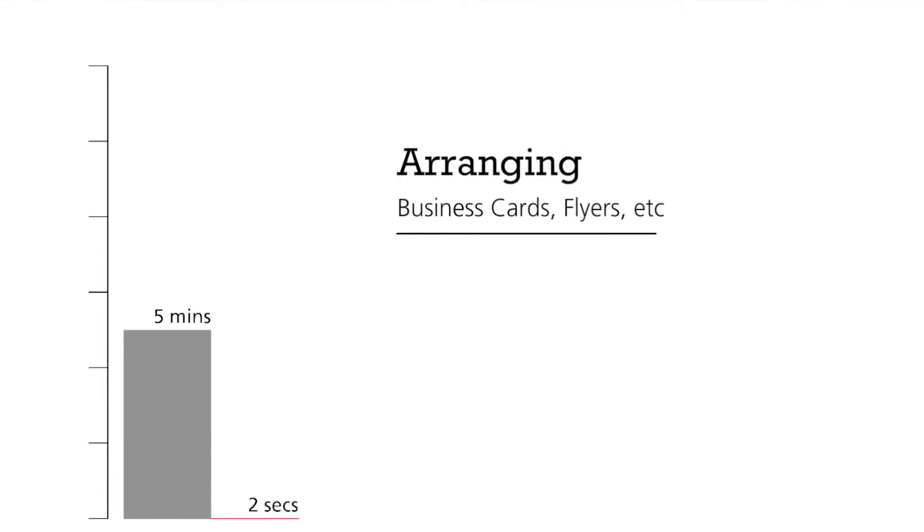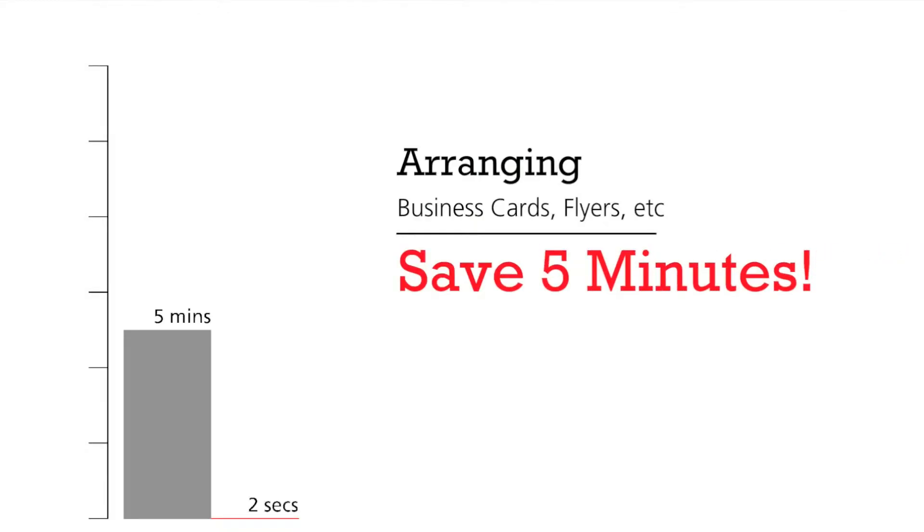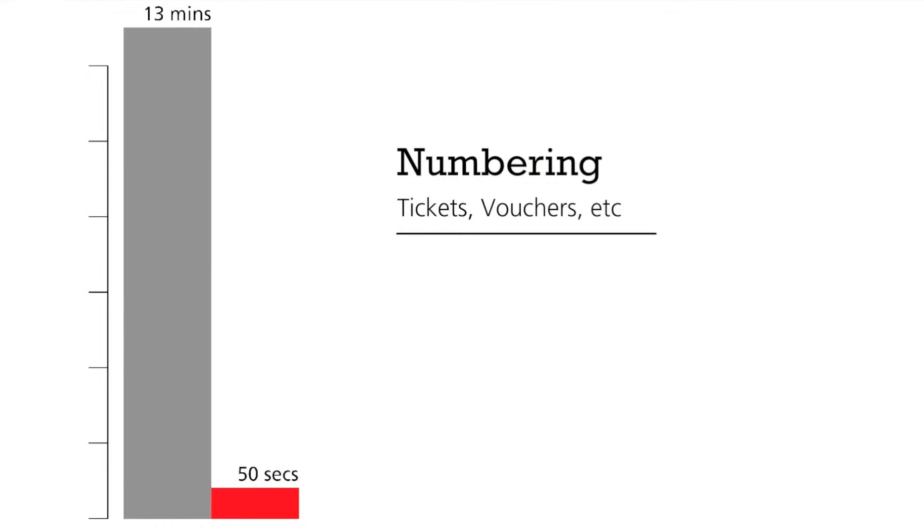Standard arranging of business cards for example can be done with one mouse click in one or two seconds literally, saving at least five minutes. Numbering, especially when using spreadsheets with InDesign's Data Merge, is very time consuming, not to mention complex.